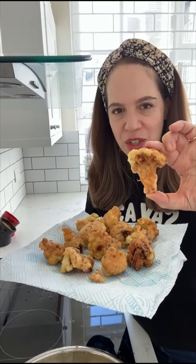Welcome back to TAM. Today we're making these guys. What are they? They are fried cauliflower florets. You can kind of see that that was once a cauliflower.